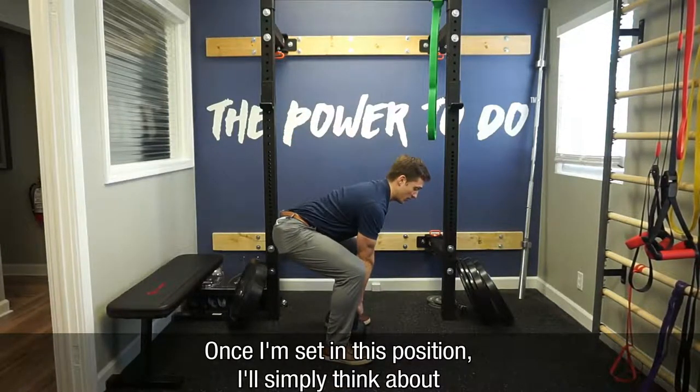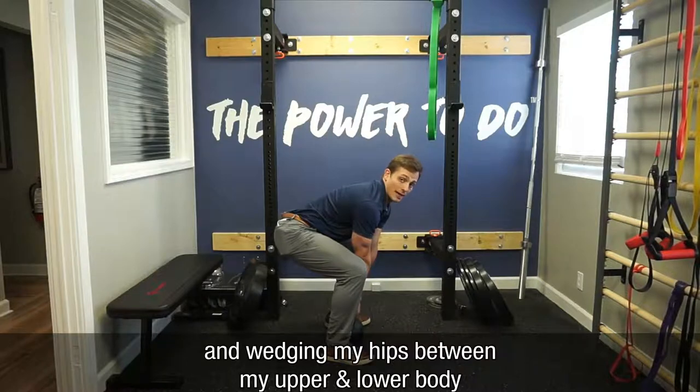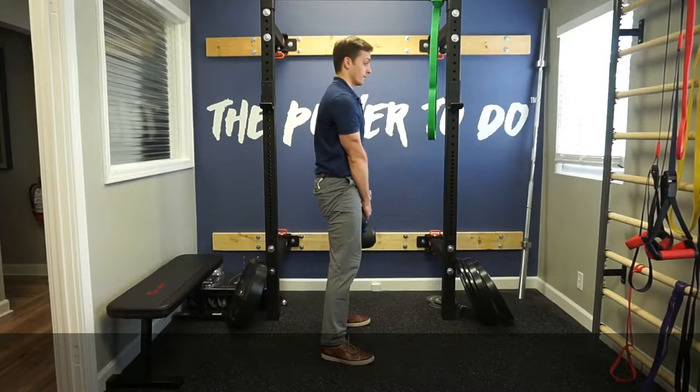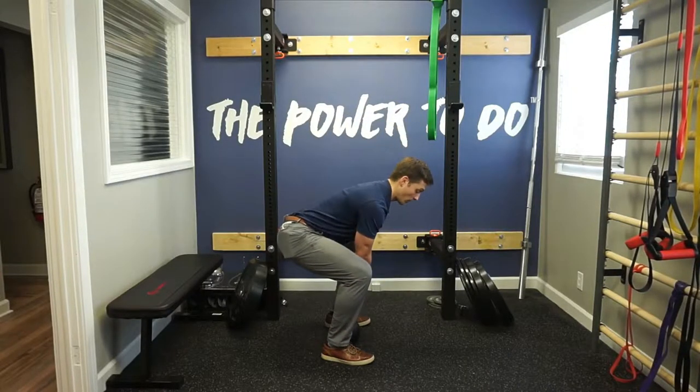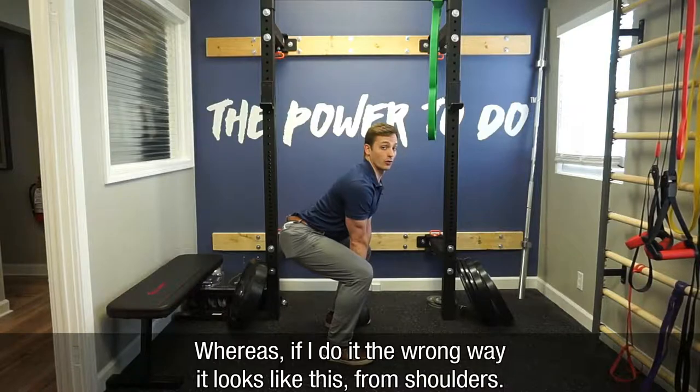Once you are set in position, simply think about pushing your feet away from you into the ground and wedging your hips between your upper and lower body — it looks like this. Whereas if you do it the wrong way, it's going to look like this, initiating from the shoulders.